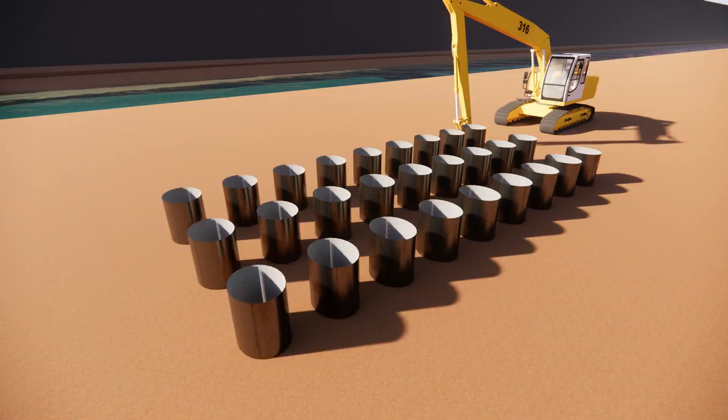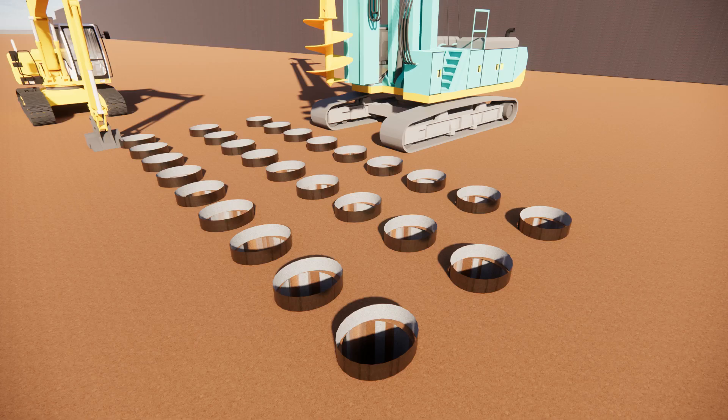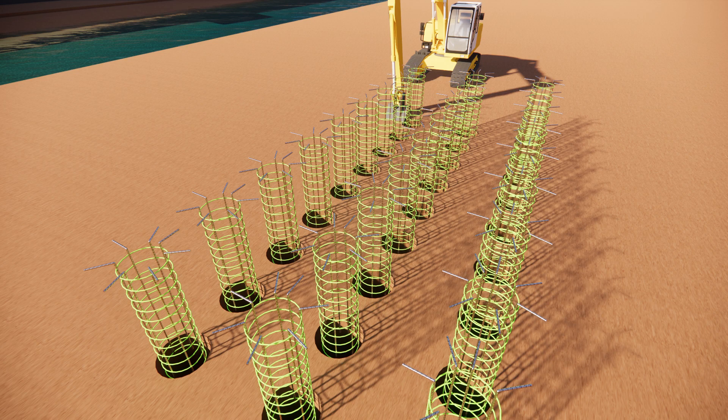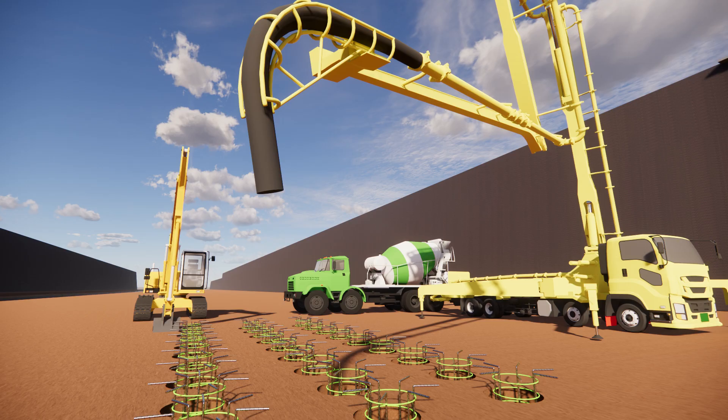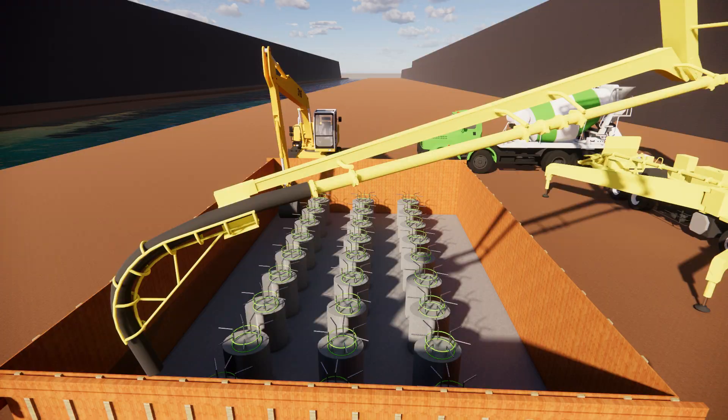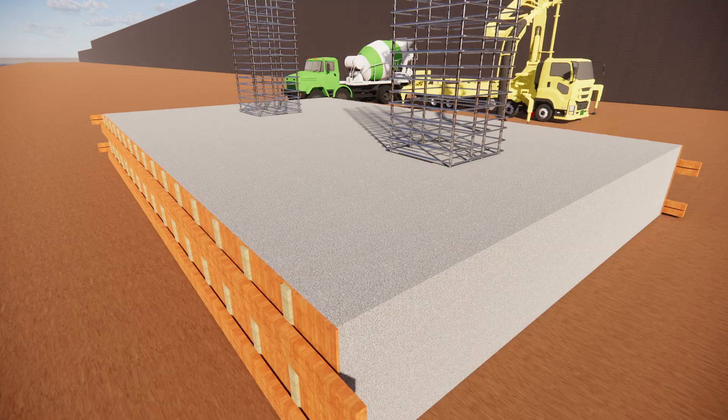Foundation work with casing installation. Threading using a threading machine, then uninstalling the casing and pruning the concrete foundation. Installation of foam box and pruning concrete for backup.